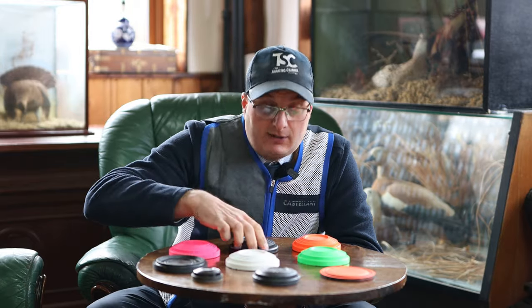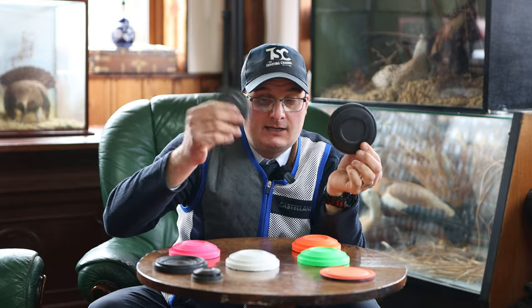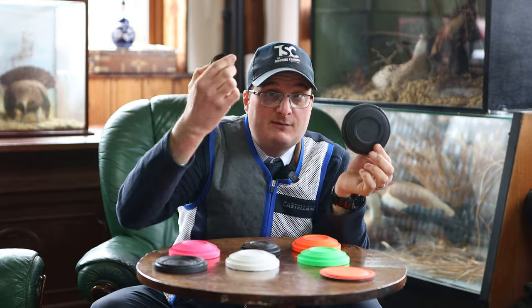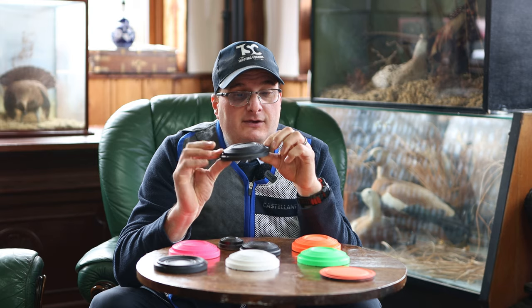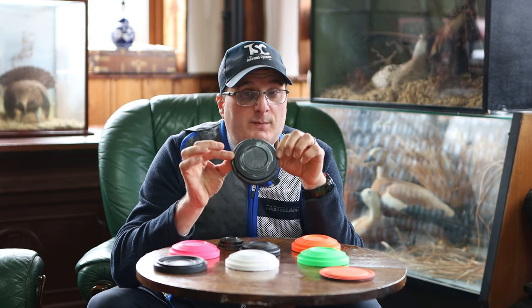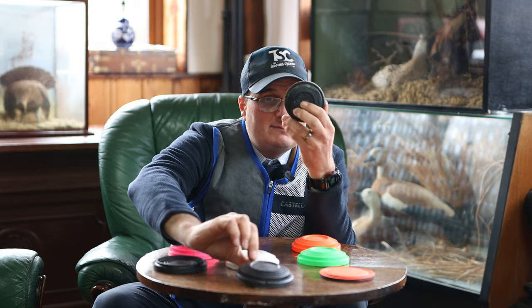So you have the Ordinary Standard, and you have the MIDI. The standard is what you will 99% of the time shoot on most clay grounds — they are made to that size and most targets will be thrown with that. The next size from that is the 90mm MIDI.